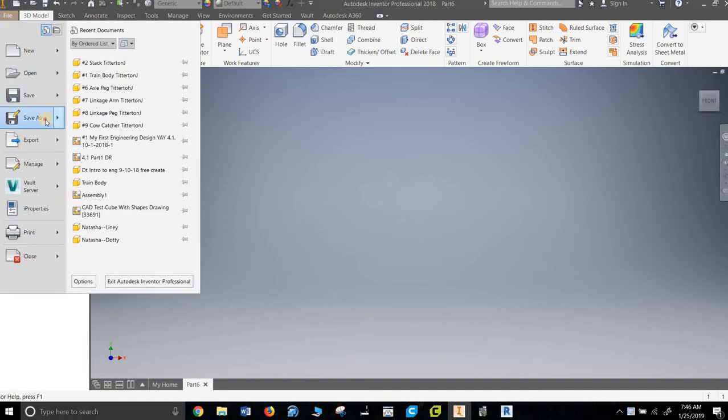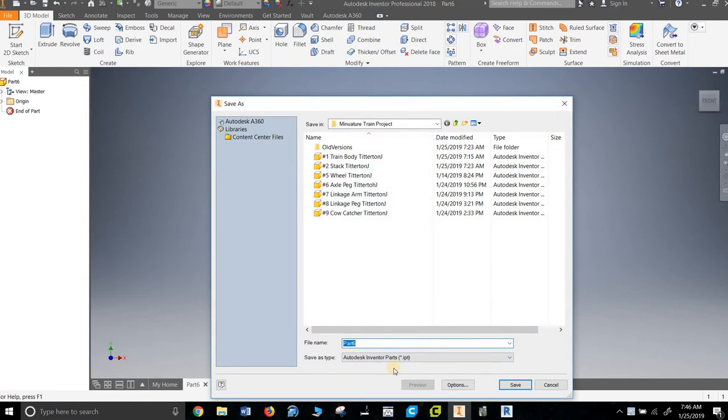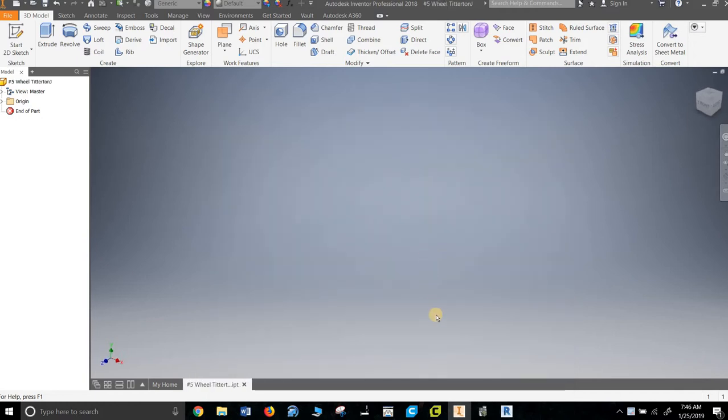As I say in almost all my videos, first thing I would do is save and make sure you have this. The number of people who have lost things is kind of astonishing. I've actually already created a wheel, so I'm going to draw over it and just start from scratch.